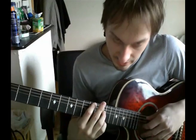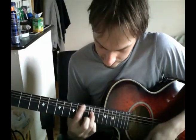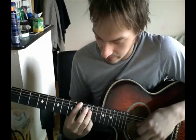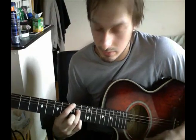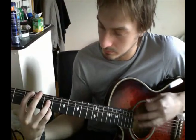Then you move up to the tenth fret, up to the twelfth fret, but move these fingers back again. Back down to twelve. Ninth fret, but move the fingers down so you're one fret apart. Back up to twelve.